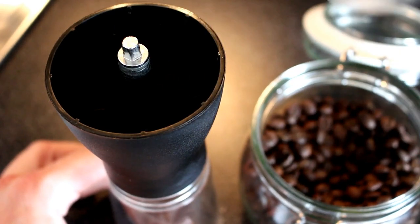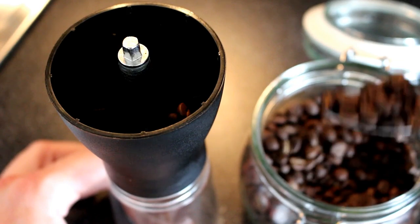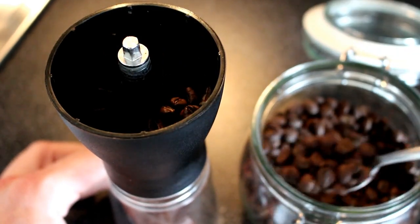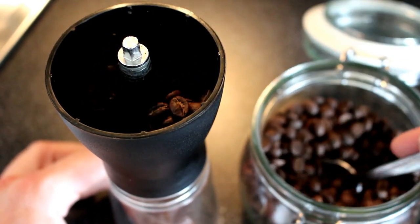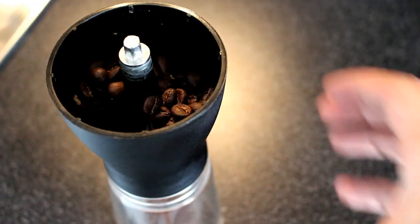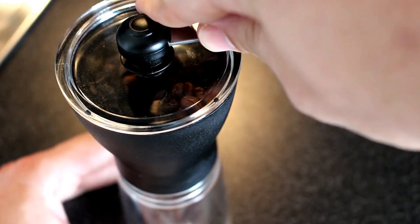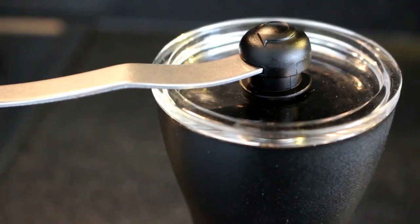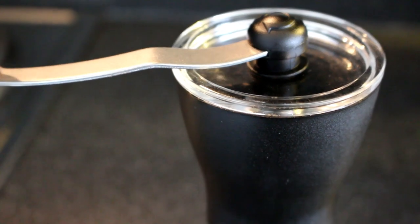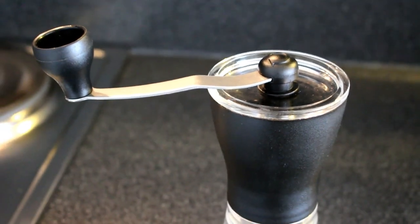The first thing you want to do is put your beans in the grinder. Take off the lid and the handle that sits on top, and fill the beans into the hopper. You want to make sure that you are only putting in the beans you need for the coffee you are making, so no excess beans are sitting in the hopper getting stale while you are not using the grinder.